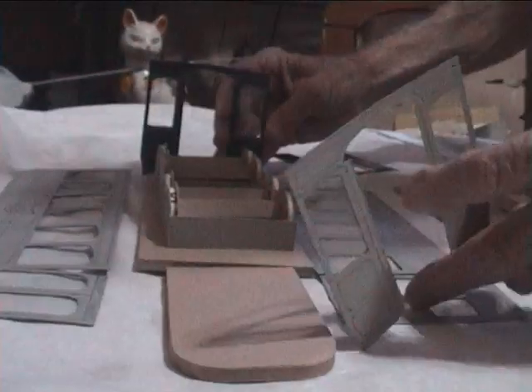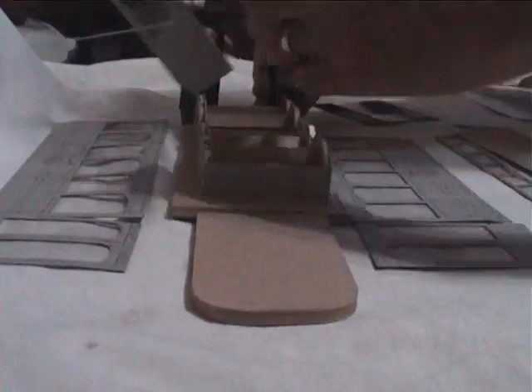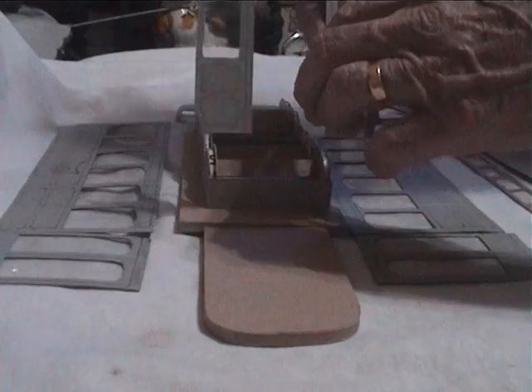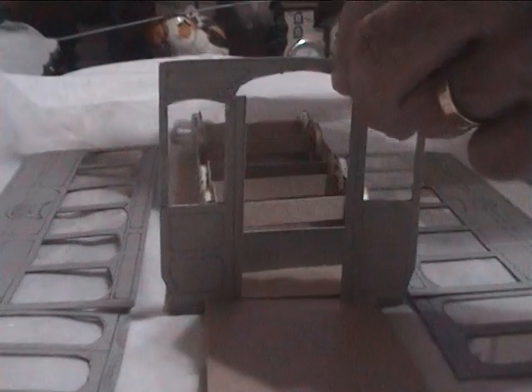They take the coffin through the main doors here — I think that's why they did this, to get space to load the coffin, which you couldn't do otherwise. And that's going to be there, the door through there. And that's going to be in the center — the partition in the center.